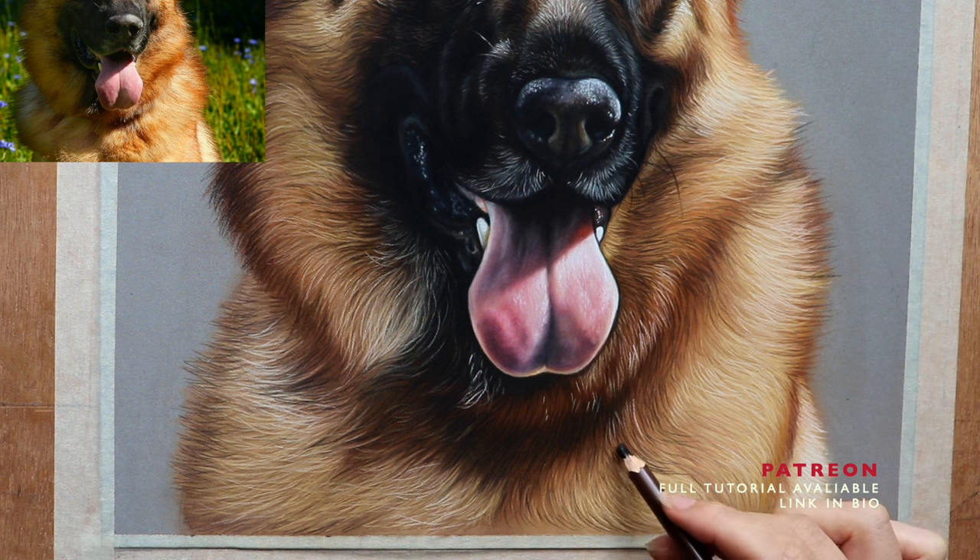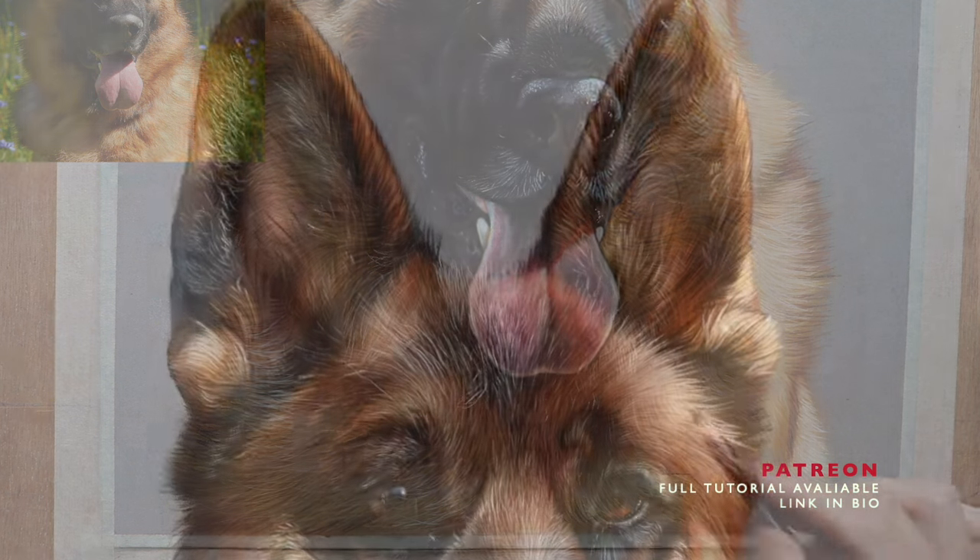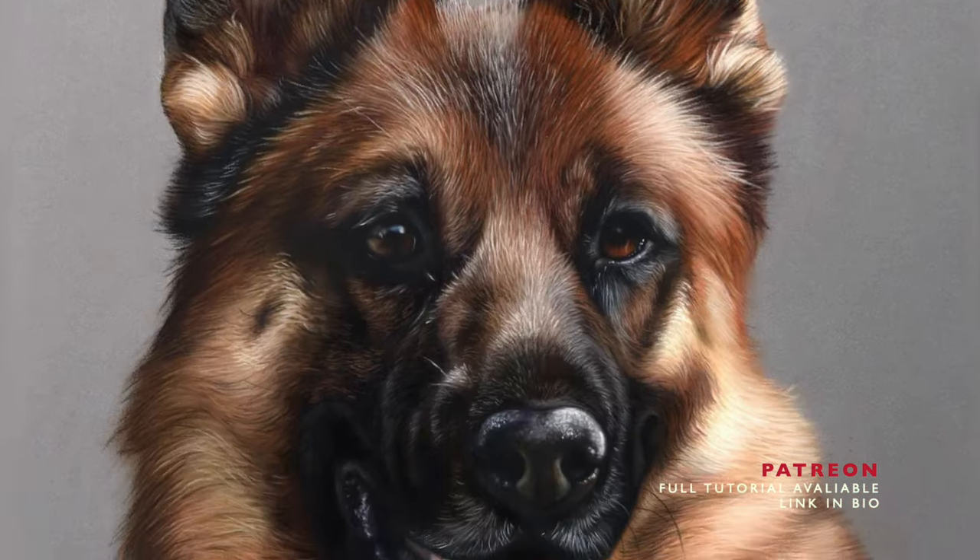So that is the full-length tutorial available on Patreon. Details in the description below for you. Thank you so much for watching and I hope to see you on Patreon soon.